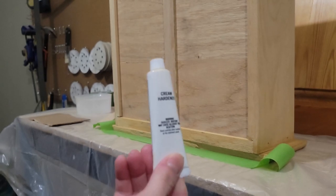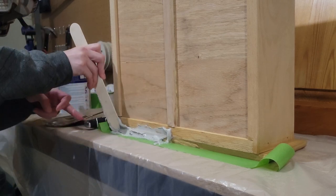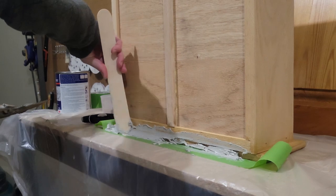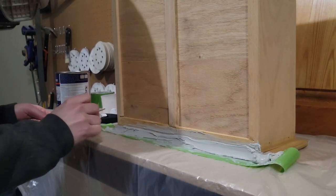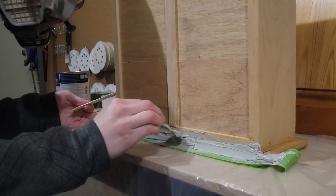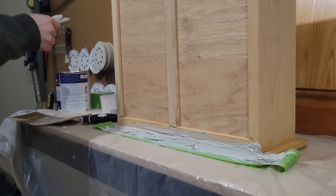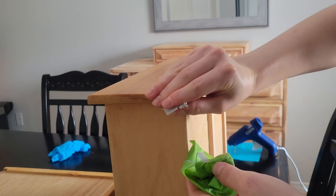Once everything was dry I took some Bondo — the reason I'm doing it with some tape is because there's just so much to fill that I'm going to do it in two different sections. You can apply Bondo over top of Bondo. Now that the Bondo is dry we're just going to peel off that tape, and it is really hard — you can see as I try and take the chunk off.